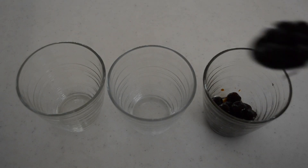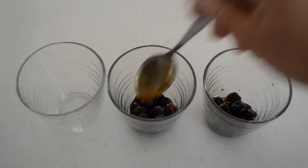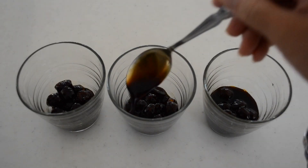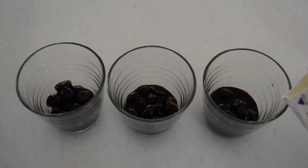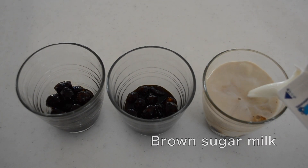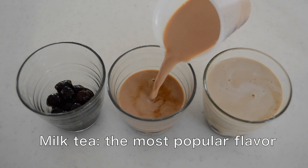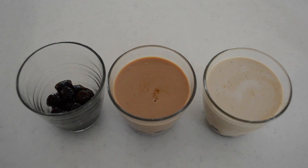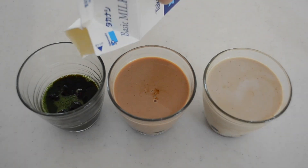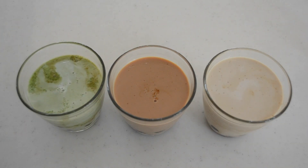Now let's assemble. Spoon your tapioca pearls into the bottom of your glass. Add in the dark syrup if you want. Fill with whole milk — this is the most simple flavor: brown sugar milk. For milk tea, fill the glass with milk tea in the center. For matcha milk, pour the matcha syrup to the left and fill with whole milk. You can substitute milk for your preference, like soy milk or almond milk.